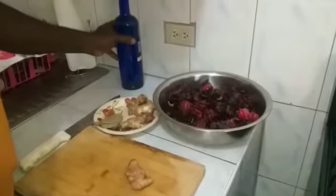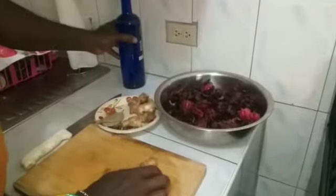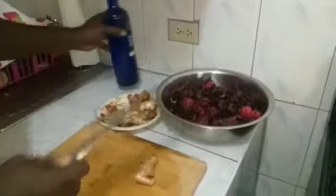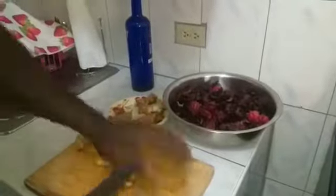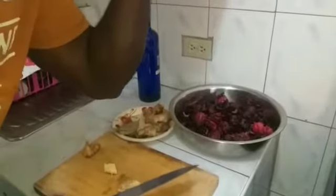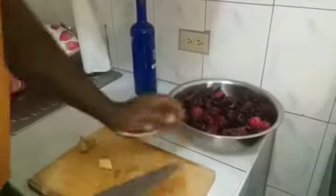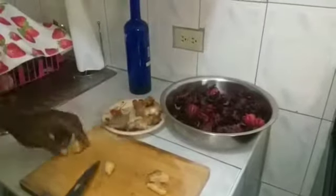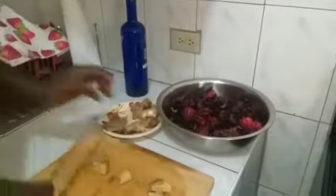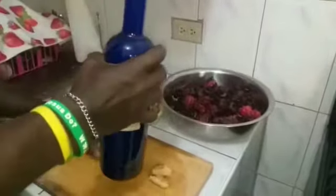So, whatever you want to use to smash your ginger — you can use a bottle, or you can use a knife. Press it down. Once you have big hands like this, guys, you can use your knife like this — press it down. Or you can use a bottle, whatever way is easy for you. I'm just showing you both ways.